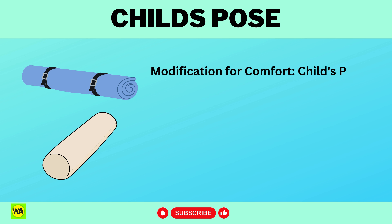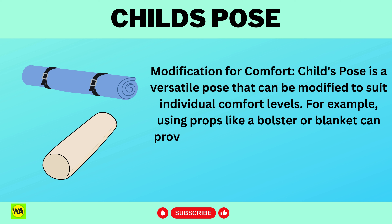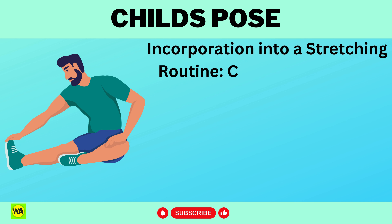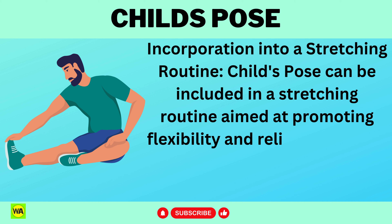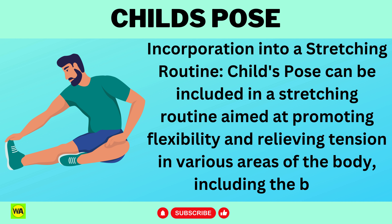Child's Pose is a versatile pose that can be modified to suit individual comfort levels. For example, using props like a bolster or blanket can provide additional support and make the pose more accessible. Child's Pose can also be included in a stretching routine aimed at promoting flexibility and relieving tension in various areas of the body, including the back.